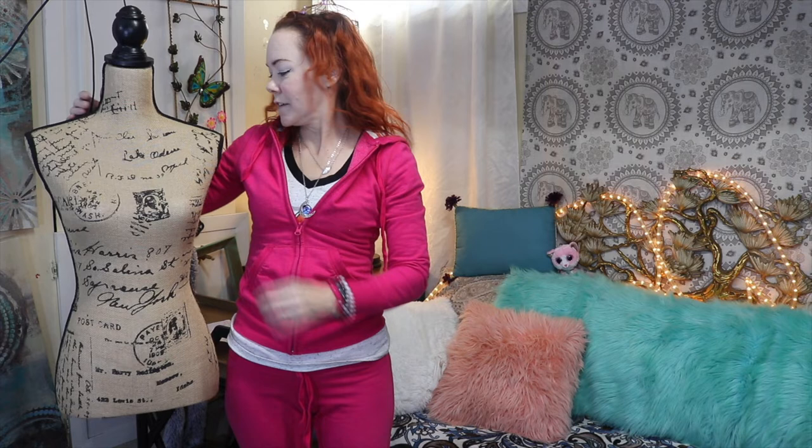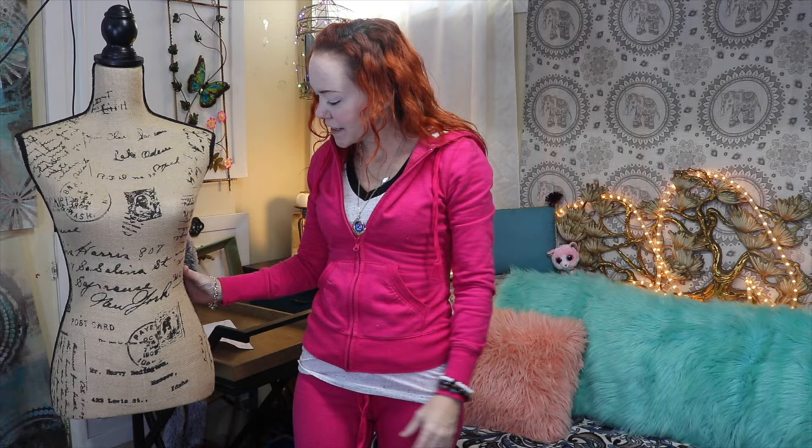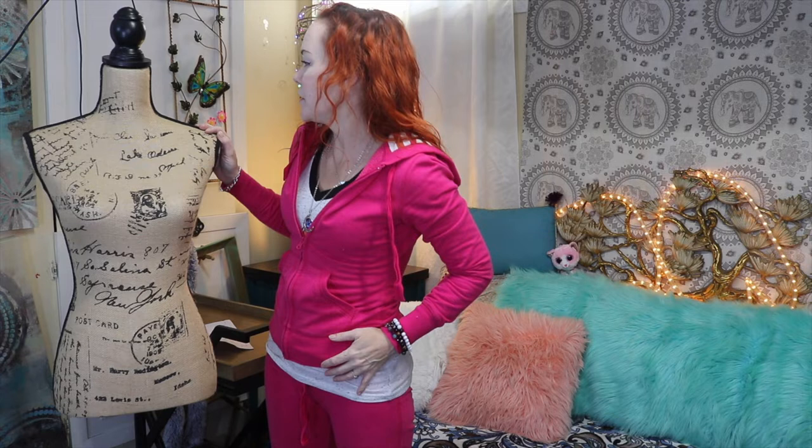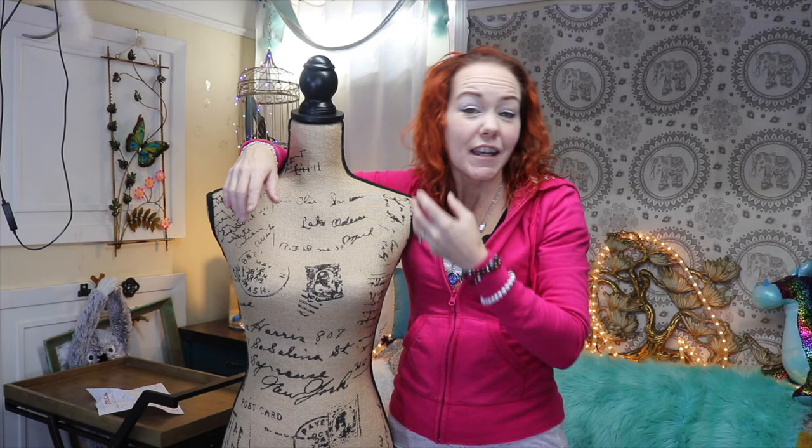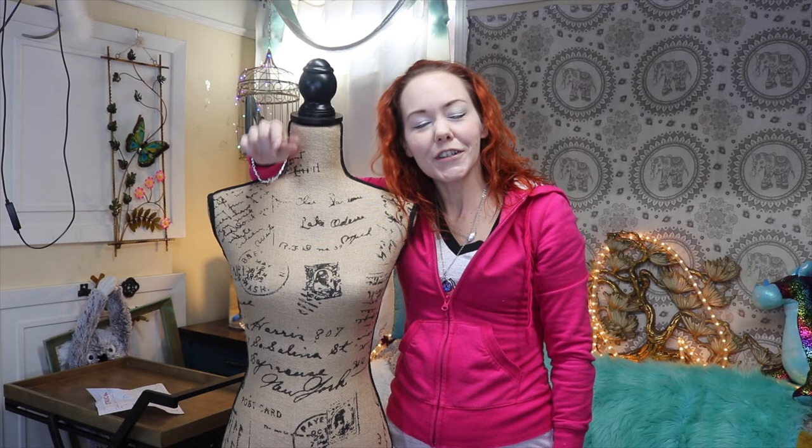And here we are. I guessed her height quite well. I'm going to use this mannequin to help me alter some clothes — clothes that are both my size and a little bit larger. Here is the mannequin. How do we look? If you love her, give her a thumbs up. If you got value out of this video, be sure to hit subscribe and hit the notification bell.